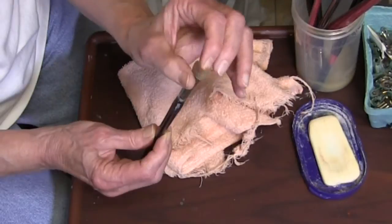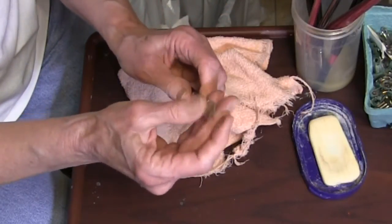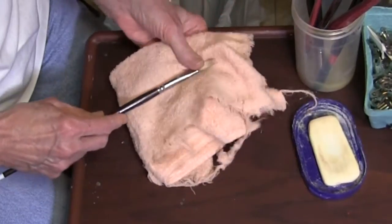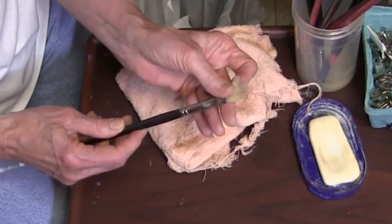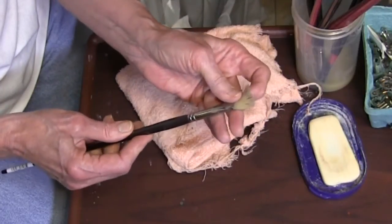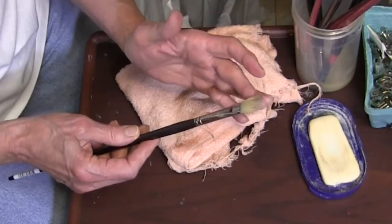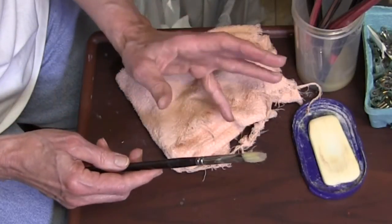Often when I rinse the brush, it comes out in a crooked fashion. That happens to all of us. Some brushes will have bristles that are splayed, or various other things might happen depending on how you've used them.